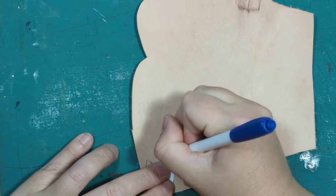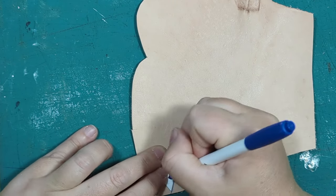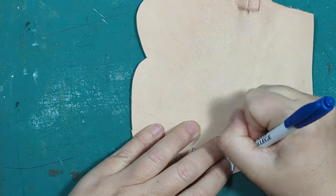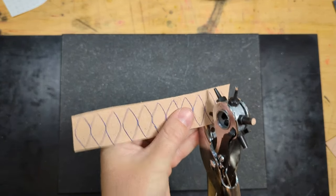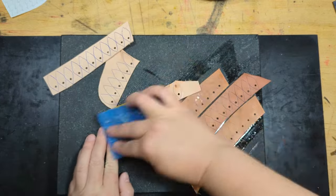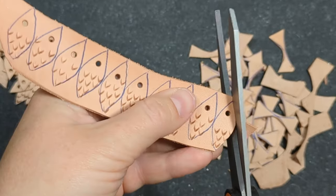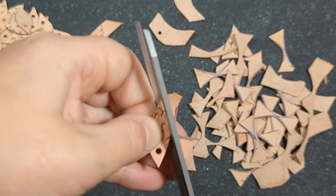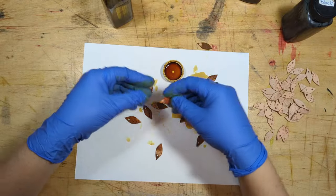Then I fully abandoned reason for madness and decided to make tiny little scale mail. I've made scale mail before in a much larger scale, but this was so tiny. Each individual scale is cut out - I'm just tracing around the pattern with a pen on veg tan cowhide again. Now I'm punching holes - it's much easier to do this while it's all in one strip rather than each tiny individual piece. Now I'm casing the leather with a mule's foot stamp and now I'm cutting each scale out with sharp leather scissors.